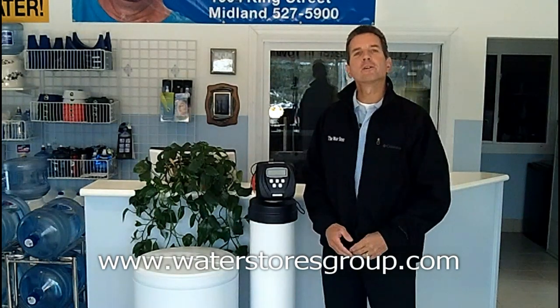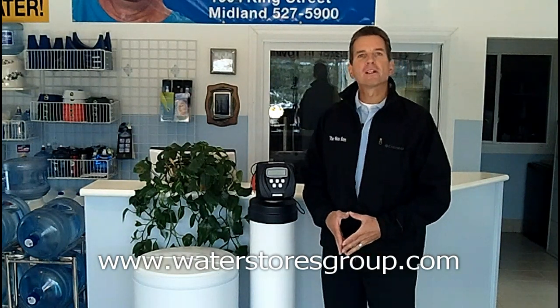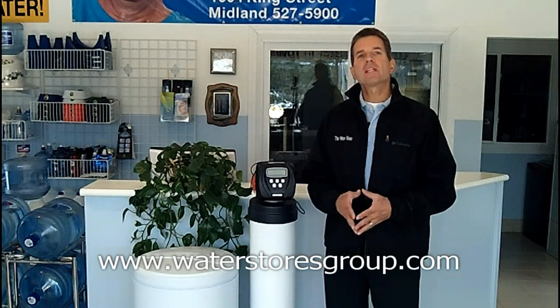Hi, I'm Gary Boitler from The Water Stores Group and I own The Water Store in Midland, Ontario. Today we're talking about tannin filters.